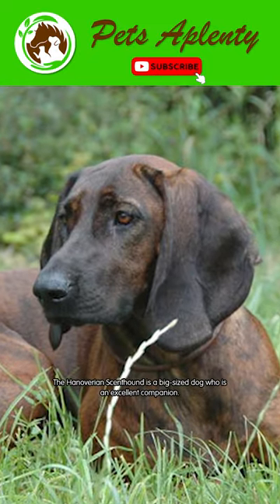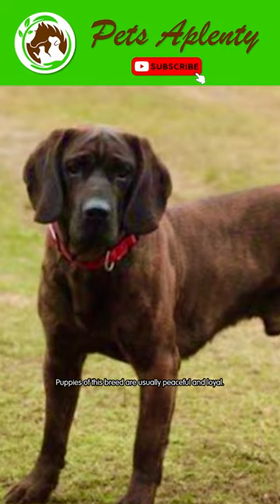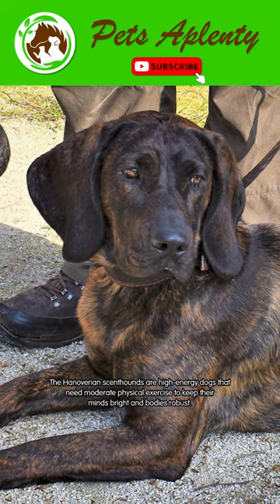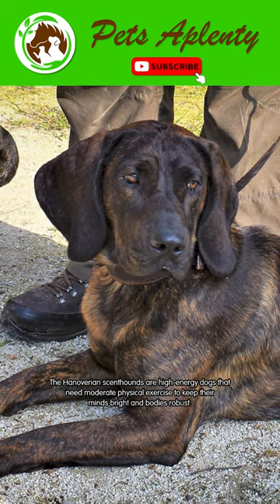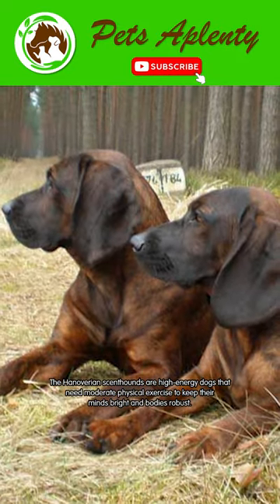The Hanoverian scent hound is a big-sized dog who is an excellent companion. Puppies of this breed are usually peaceful and loyal. The Hanoverian scent hounds are high-energy dogs that need moderate physical exercise to keep their minds bright and bodies robust.